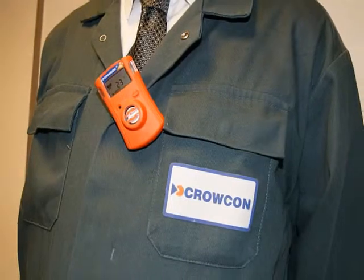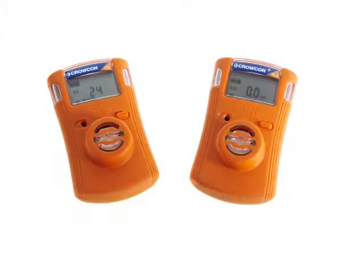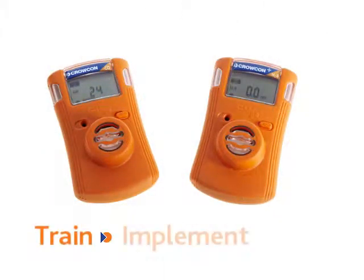Ideal for non-specialists such as contractors, Crocon Clip and the Clip Plus are simple to train, simple to implement and simple to use.